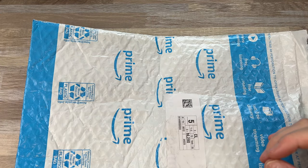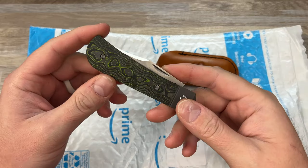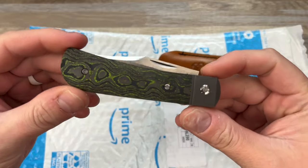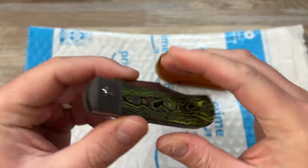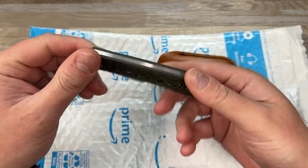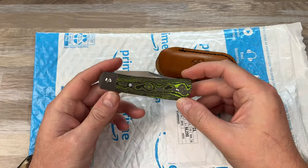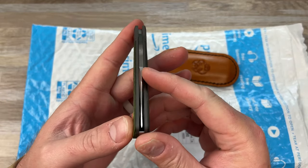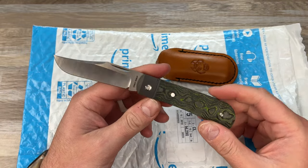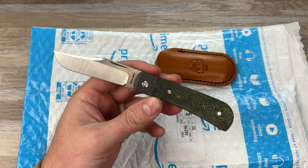Unboxing knife. I have the Jack Wolf Knives Lanny's Clip in the Toxic Green Camo Carbon. Pretty cool — it's a bit much for me on the green. There's also an Arctic Fat Carbon in the blue, so I'm contemplating picking one of those up when they drop, but it is really cool. You got the Lanny's Clip pattern, which is dope. Definitely a fantastic knife. Jack Wolf always killing it.